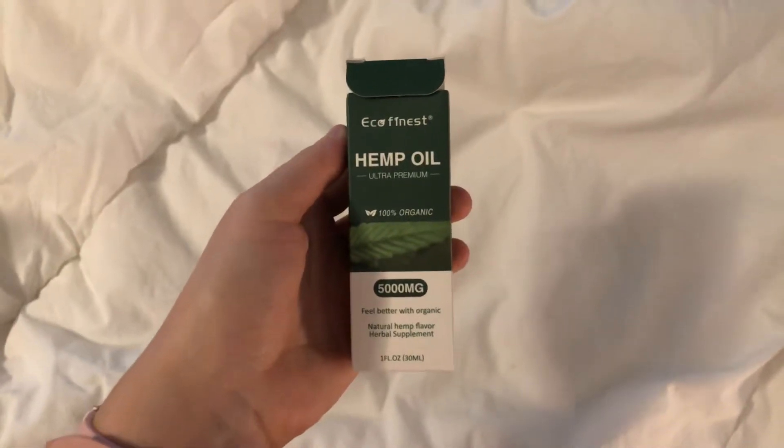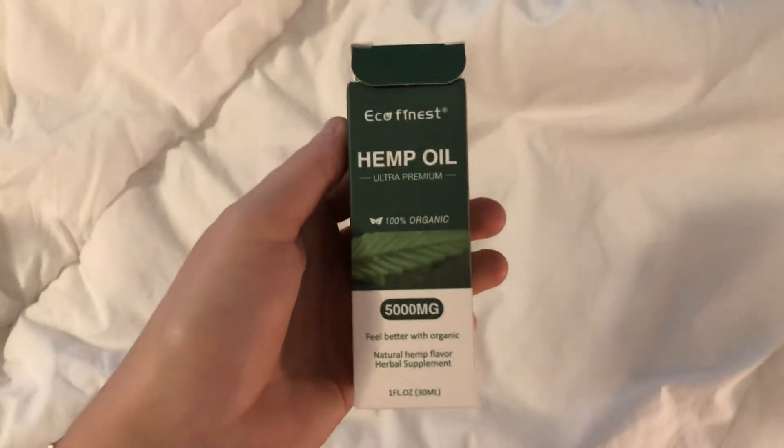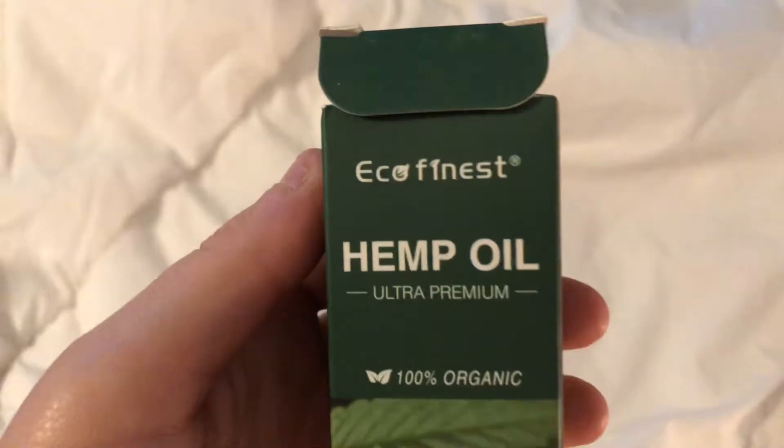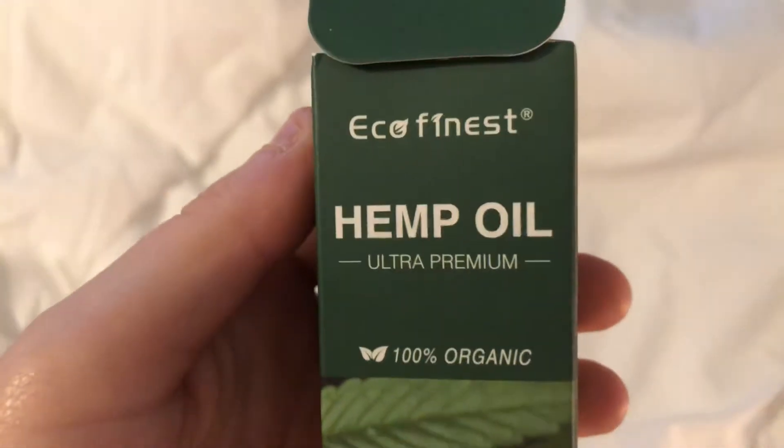Hello everyone, welcome back to my channel. So today I'm unboxing and doing a product demonstration for the Eco Finest Hemp Oil.